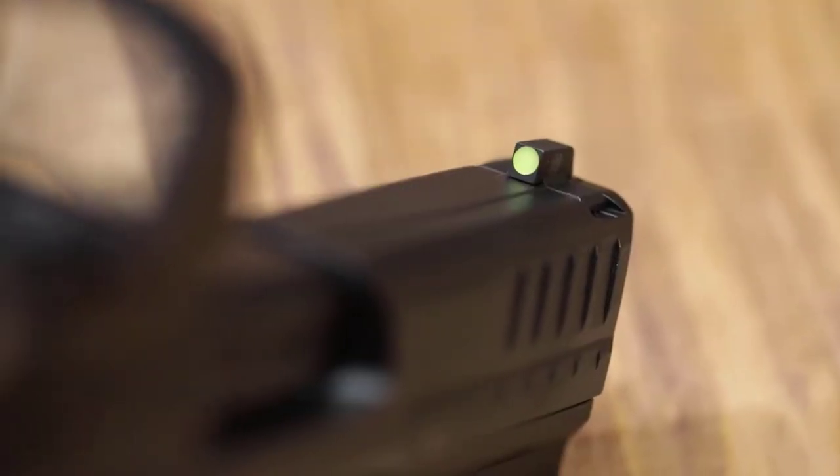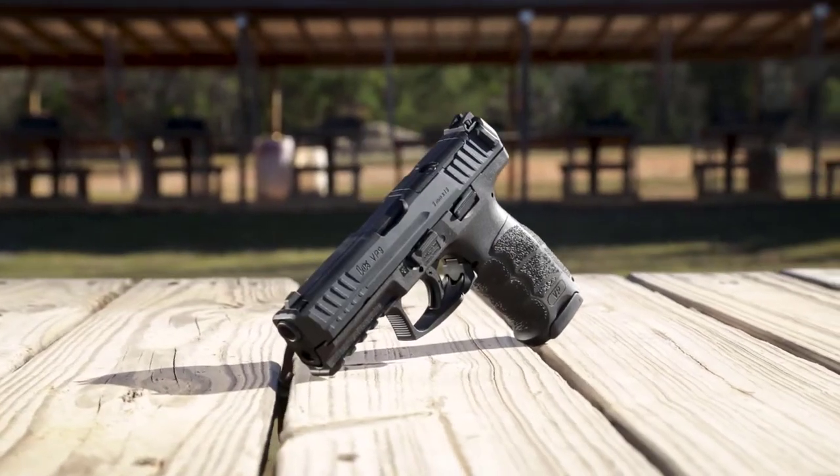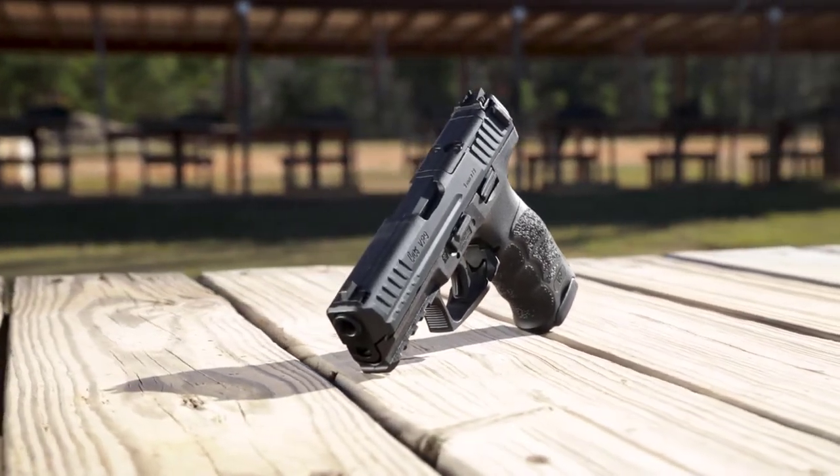The pistol also gets upgraded high contrast metal sights. Taking recommendations from shooters, the sights now incorporate a high visibility front sight paired with a plain black rear sight. Outside of these upgrades, the stellar features of the VP9 have remained unchanged. With better sights, higher capacity standard magazines, and the ability to mount a red dot optic, the new for 2020 VP9 is ready for any challenge. So head on down to your local sporting goods store and try one out.